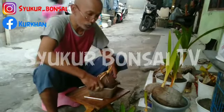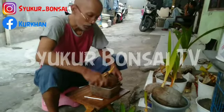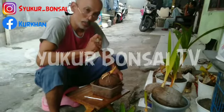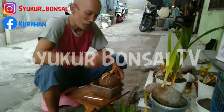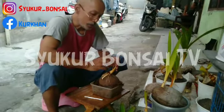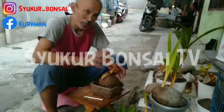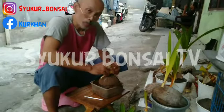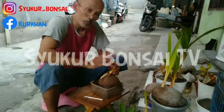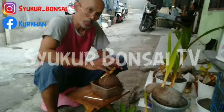Tip cara merawat bonsai. Pertama, kita harus melakukan penyiraman pagi dan sore. Kedua, lakukan penjemuran se-minimal mungkin agar ada energi yang masuk ke dalam tanaman ini. Ketiga, setelah sayat mawar ini jangan langsung disiram — tunggu minimal 1-2 menit agar luka mengering.